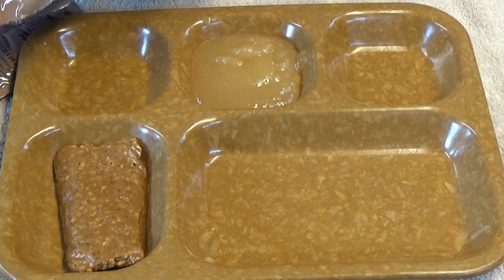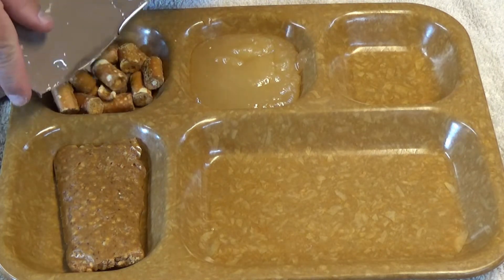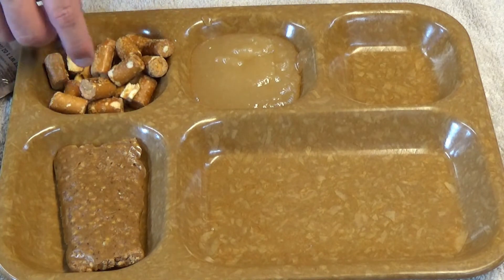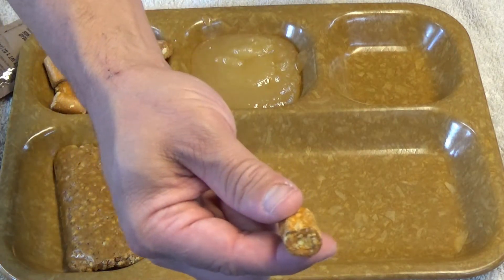Oh, it's Combos! I've been waiting. I don't even think I've had these before — I mean, I've had them in real life, but not in a ration. I've got to eat one right now. Yummy.